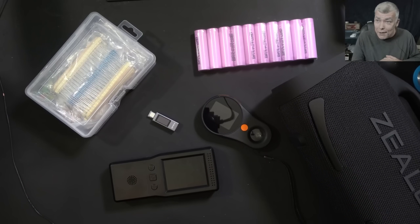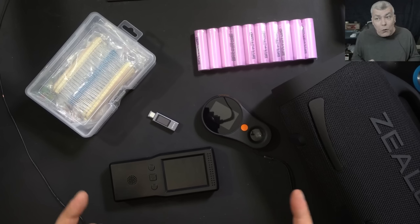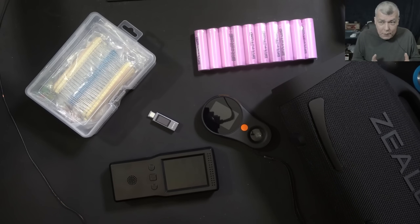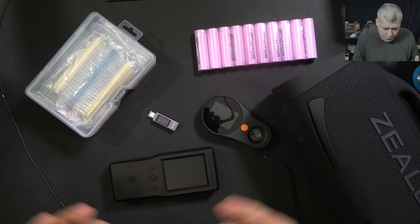Hello, so we are back and this time we have six items from Temu to review. Before we start, I just want to say thank you to Temu for letting me pick the items I want and review them to my community.